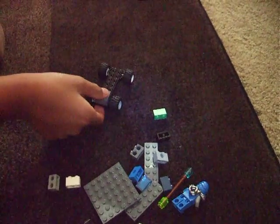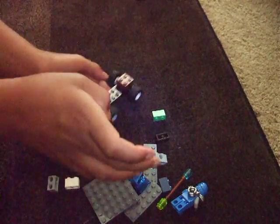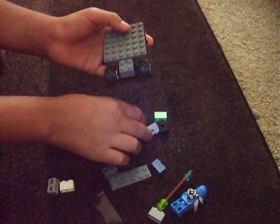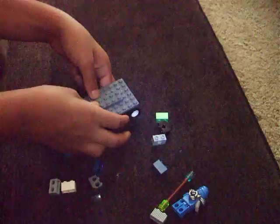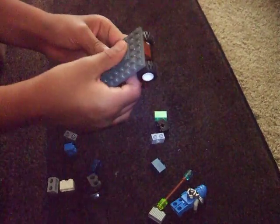Get a 2x2 brick — any color really works. Then get a 6x6 flat large, then a 2x6 small. Get another 2x6 small and place it on like that.